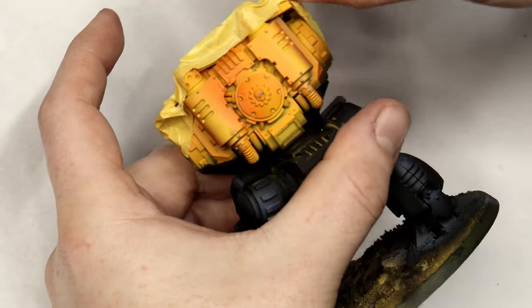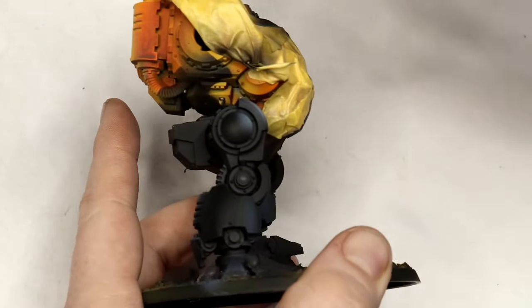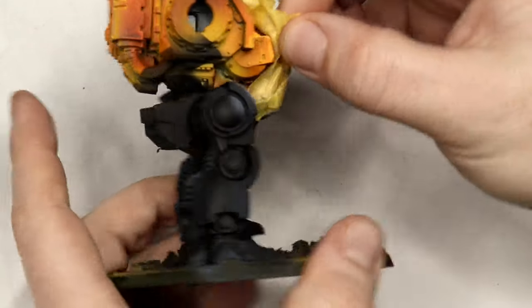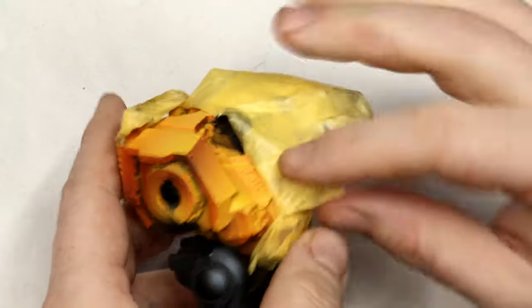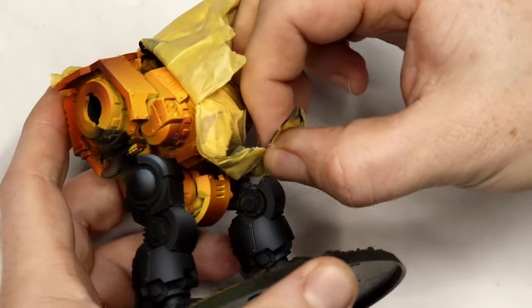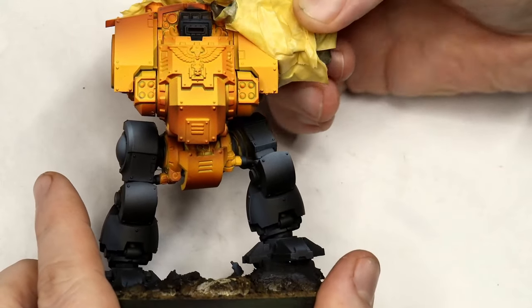Tamiya masking tape is really great and I rarely have an issue with paint tearing off, especially if you have a good primer. Before placing the tape on the model, I'd suggest tacking it onto your trousers beforehand so it loses a little bit of its stickiness. This is especially important with Forge World resin, which is historically an absolute nightmare for paint adhesion — definitely de-tack the tape on your leg first.